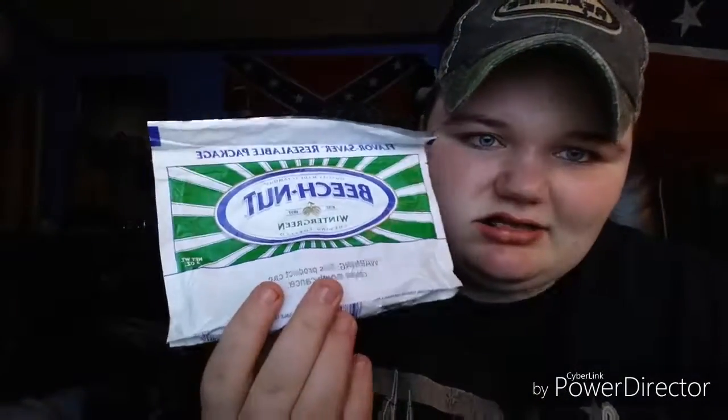The other side says 'smooth, refreshing taste.' Sorry, I'm trying to get through this video — I only have 11 minutes before my storage gets all messed up again. It says the same thing on both sides except one side says 'flavor, flavor' and the other says 'smooth, refreshing taste.' It's green and white — that's that.